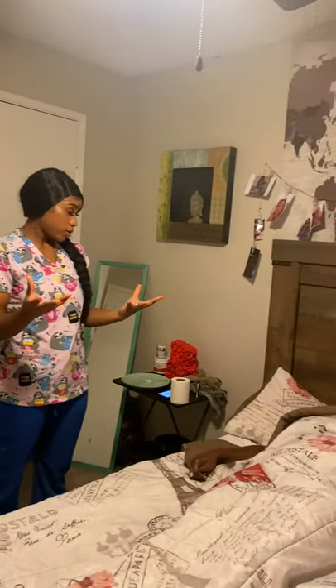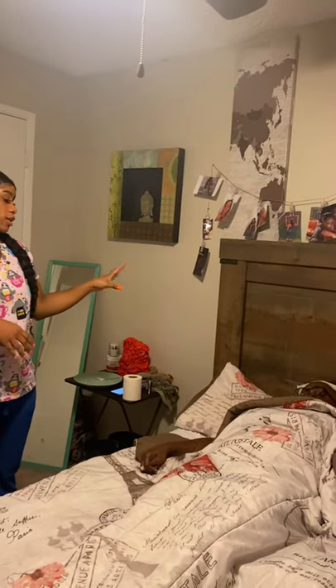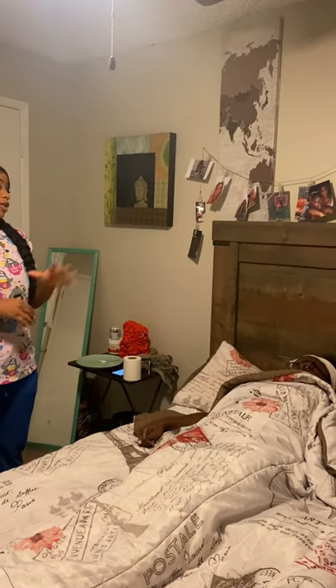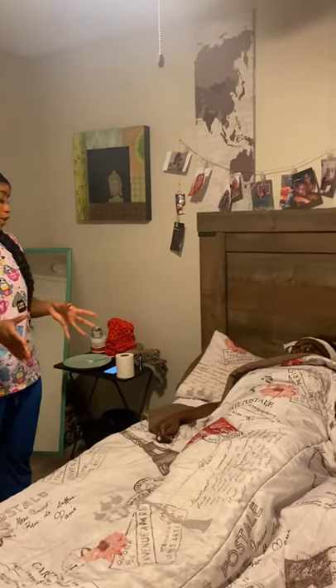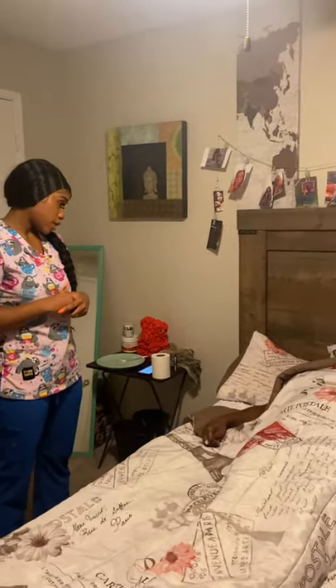Hi, Mr. Jones. Can I raise the bed up so we can talk at a face-to-face level? Yes. Can I shut the privacy curtain so we can have some privacy? Yes. Okay, Mr. Jones, I'm here today because I want to help assist with a bed pan use. Are you available for me to do that today? Yes.